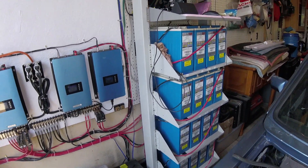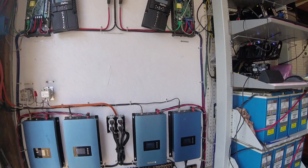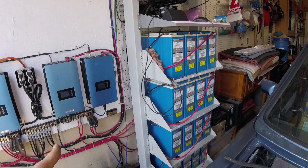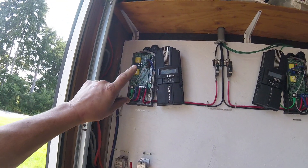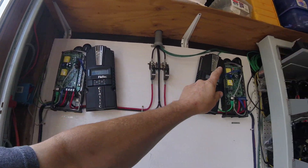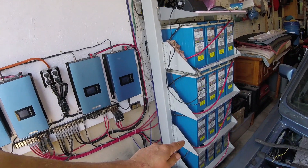Four strings, 100 amp-hour — sorry. I'm running a 48-volt system. Each string is 100 amp-hours, so I have 400 amp-hours at 48 volts. The way it works very quickly is the charge controller charges the batteries. This one is the master and that's the slave, so they work together to charge the batteries, which is a common battery system.